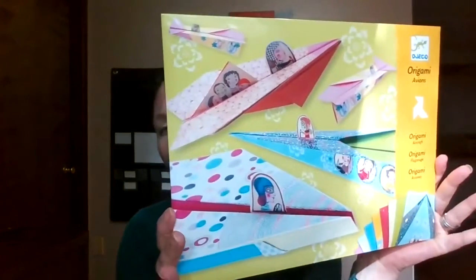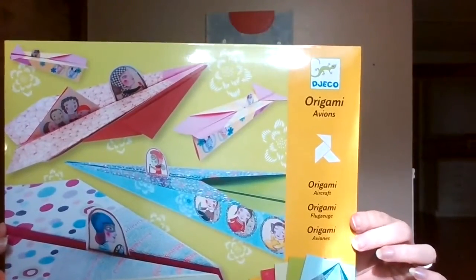Another option — I'm pretty sure we got this as a birthday present — is different paper airplane patterns. It requires some paper folding, but it has nice instructions and paper that's already got the lines on it. Plus then we get to go upstairs and shoot them off the balcony to see how far they go.